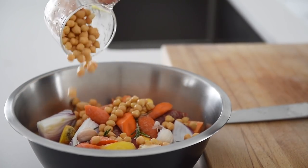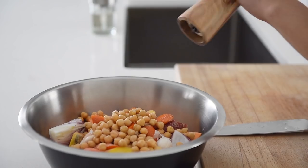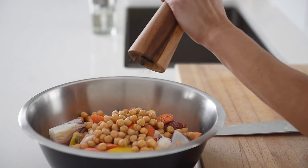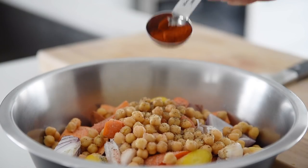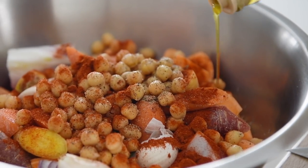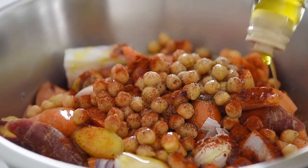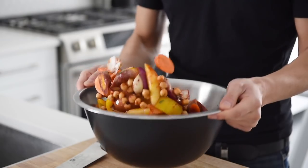One cup canned chickpeas. One teaspoon salt. Pepper. Half tablespoon sweet paprika. Three tablespoons olive oil. Toss everything together.